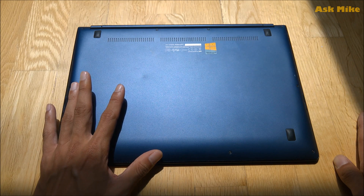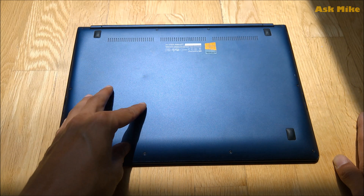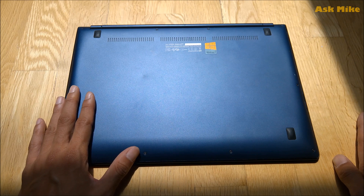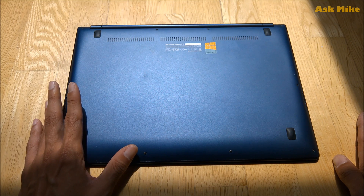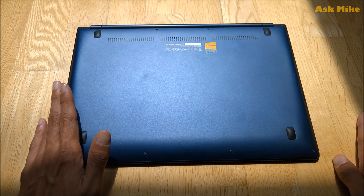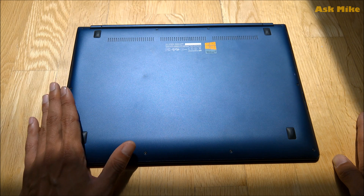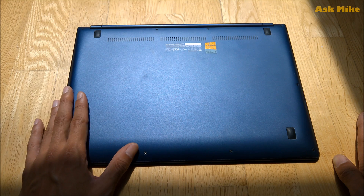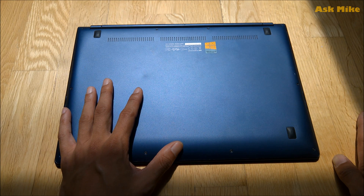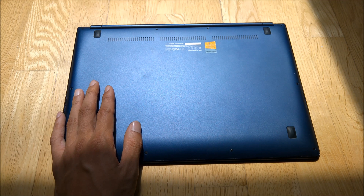All done - all the screws are back in the laptop. That's how you upgrade the UX301LA. If you have any issues upgrading or changing parts, leave a comment below and I'll try my best to help. This video is pretty clear about what screws to unscrew and what parts to buy. If you have questions, leave a comment, and if you like the work I'm doing please subscribe. See you again soon!